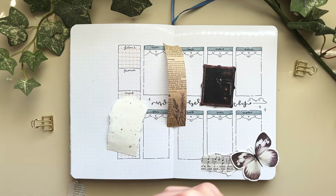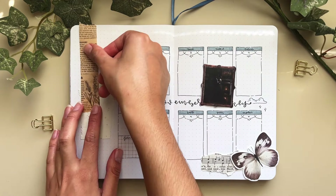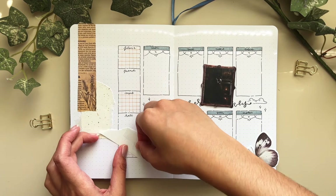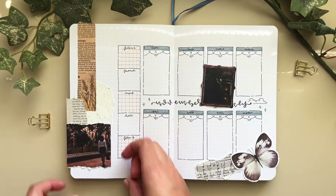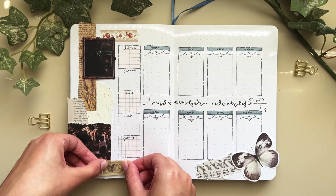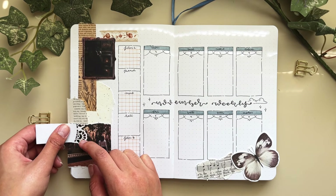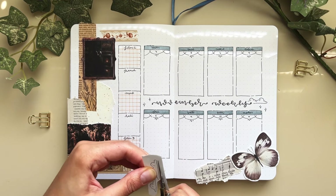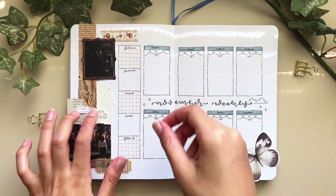I don't know if it was as effective in this spread as in the past, but I tried something new to make the boxes stand out. I also tried to keep an asymmetrical look — keeping all the planning to the right side and making the left side heavy on scrapbooking. I tend to do this in general because I'm right-handed; if I layer a lot of paper on the left, my right hand won't brush it as much and cause corners to peel up.